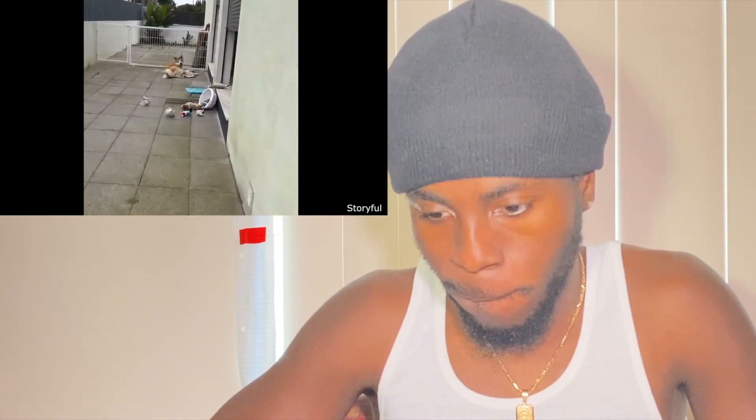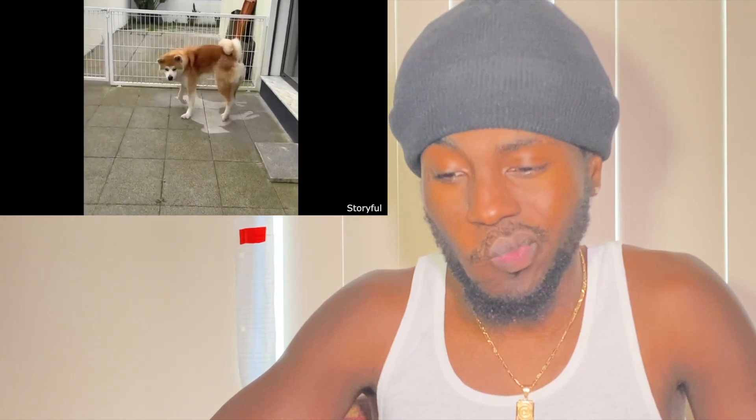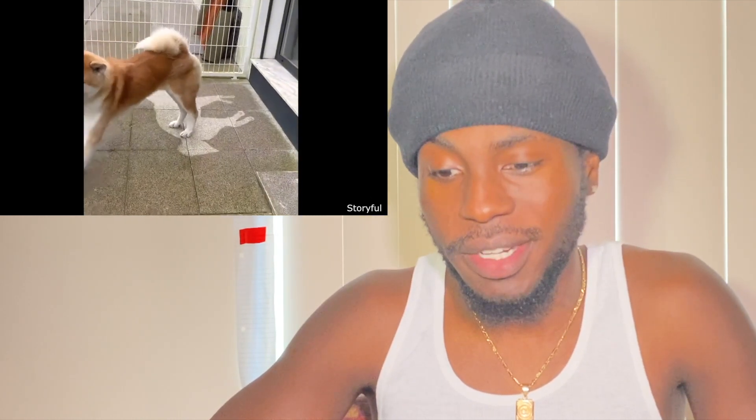This dog fell asleep in the rain. Can you see? Can you see your dog? It really did happen like that. This delivery driver saw this doormat and took it very seriously.